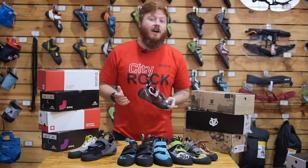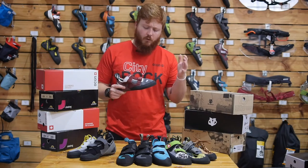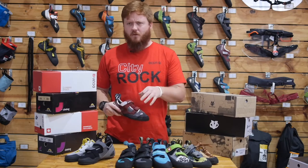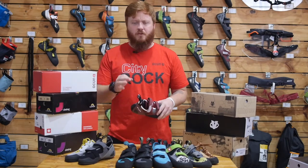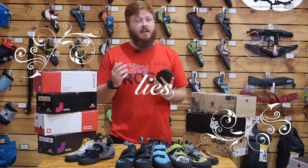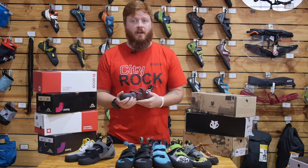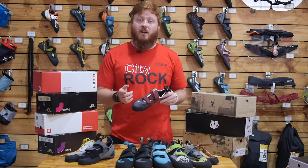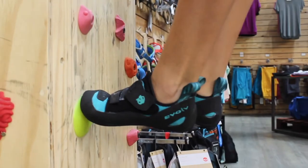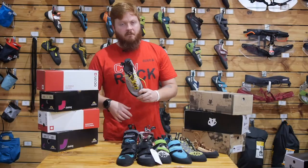A lot of experienced climbers will tell you to downsize two or three sizes to get the perfect shoe — that is all lies. Like I said at the beginning, you want to fit the shoe to your foot, whether that's comfort, performance, or extreme. It's all up to you, as long as at the end of the day you can stand on a hold and fully put faith in your feet and trust the shoe.